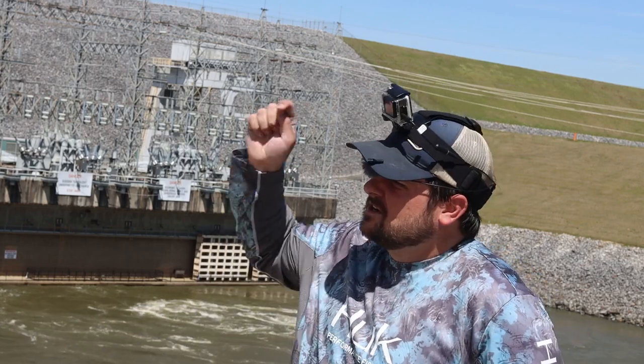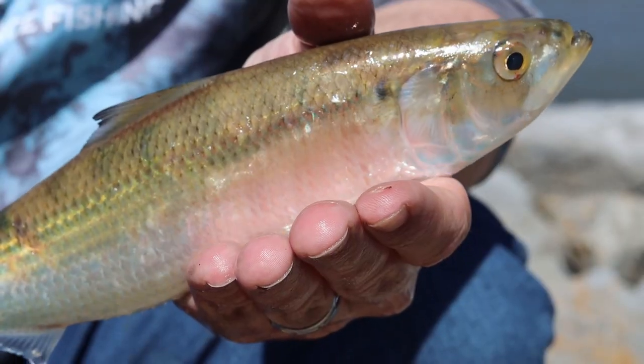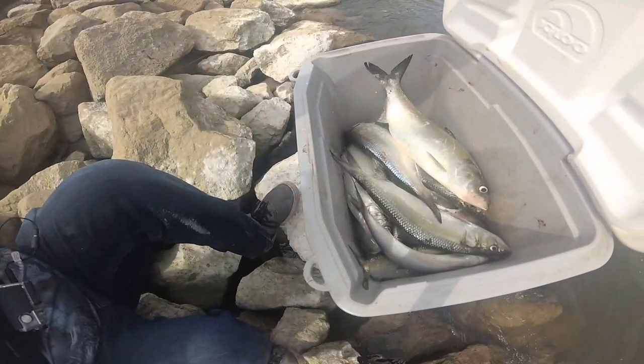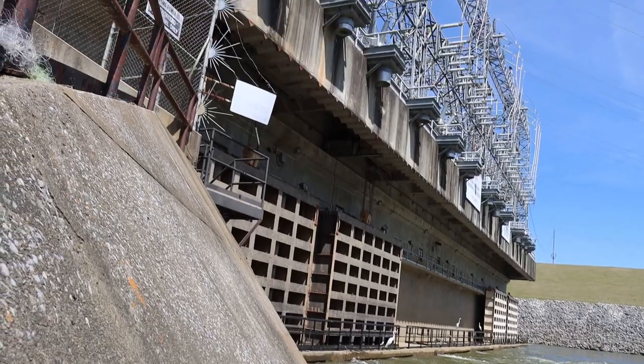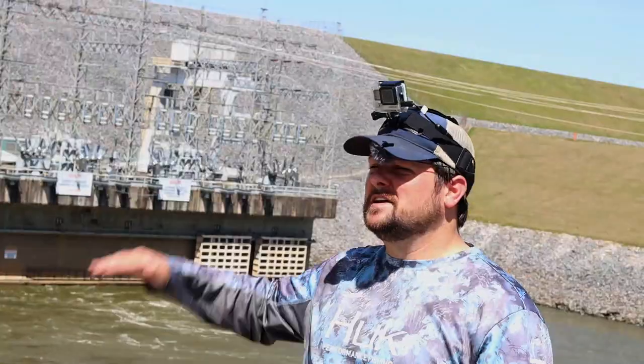Right now we need to go stock up on the bait that made that catch possible — skipjack herring. Spring is here, so the skipjack are making their annual spawning run, and like a lot of fish, they lack the ability to scale a 170-foot concrete wall, so places like Bald Dam here in Elmore County, Alabama become stacked with essential big cat bait.